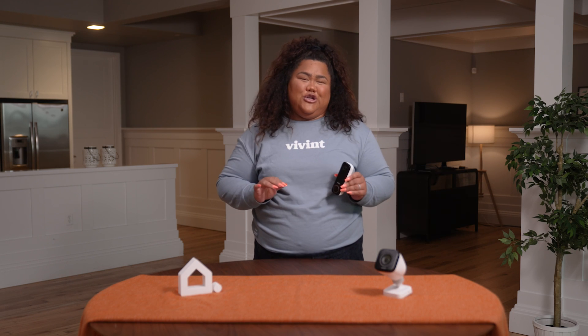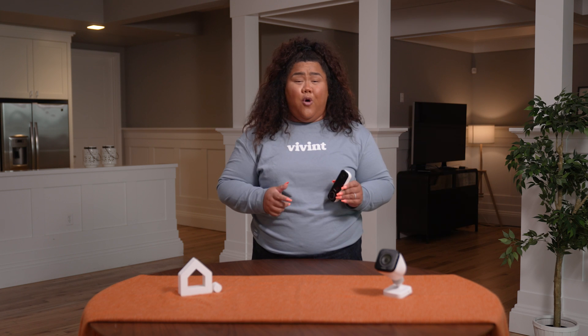No matter which deter tone you select, you will have the peace of mind that your porch and home are protected by the industry-leading Doorbell Camera Pro.